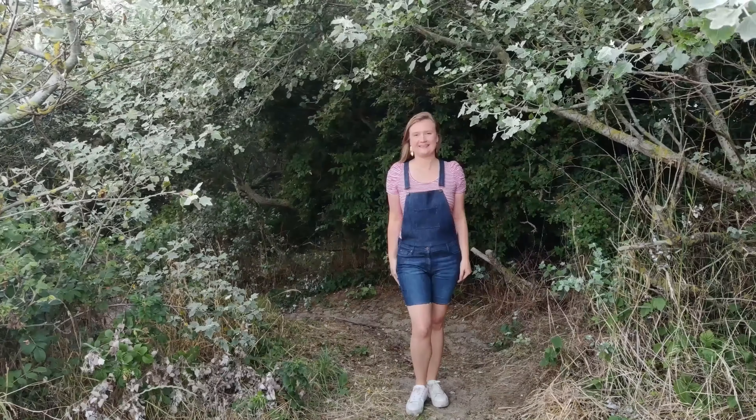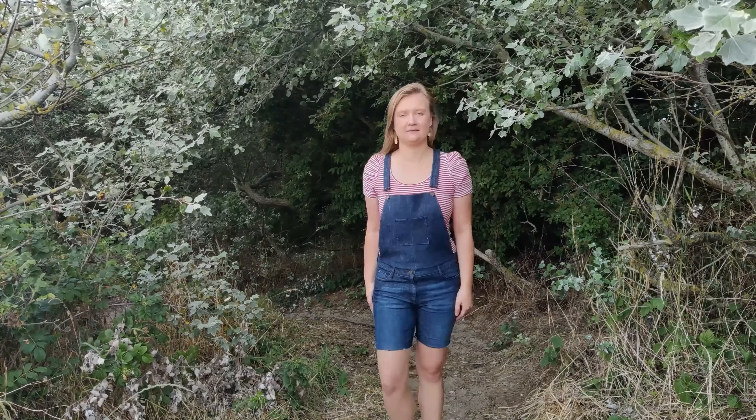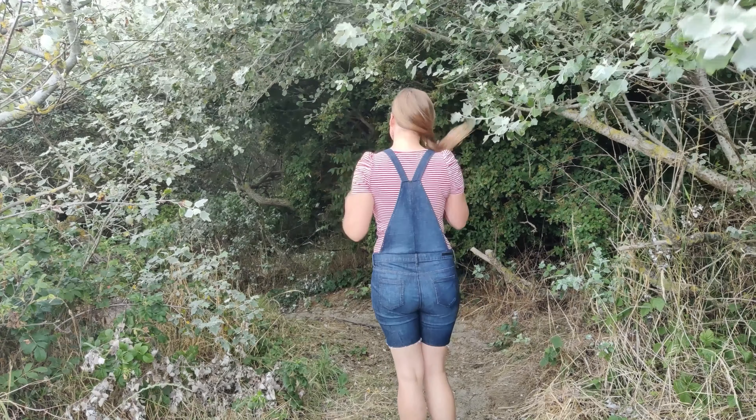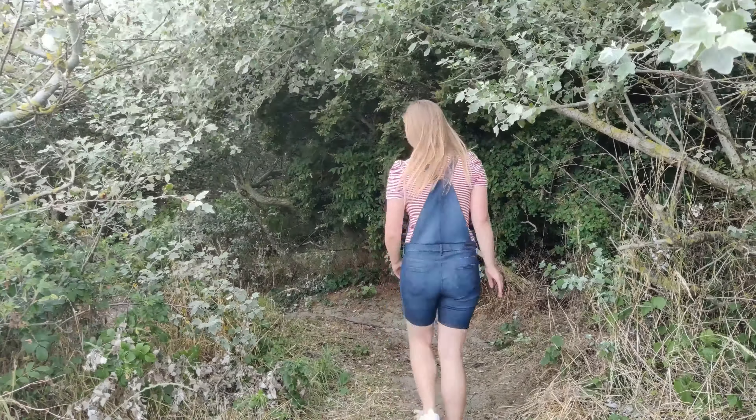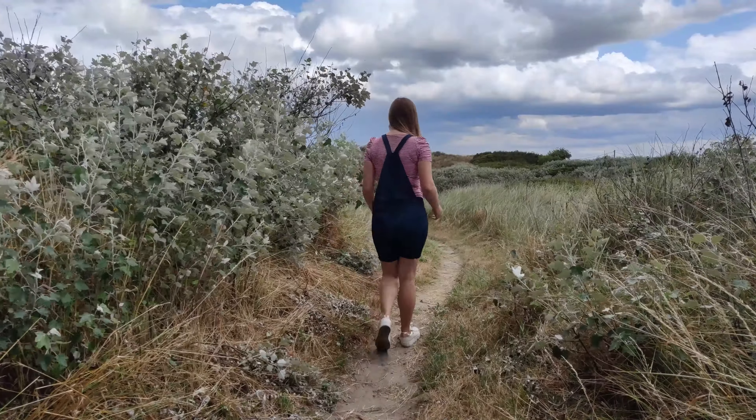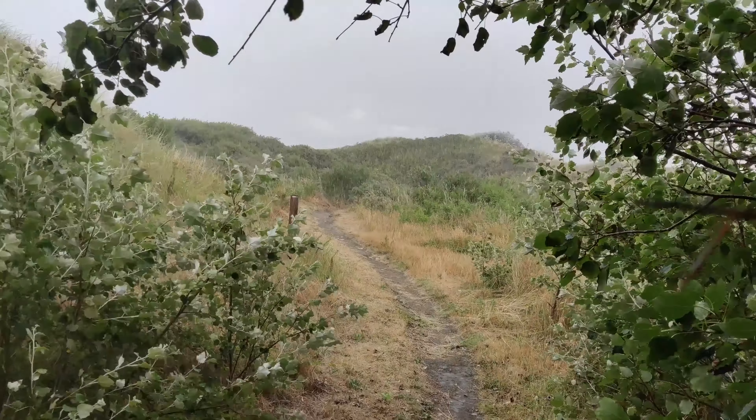Hello and welcome, or welcome back to my channel. My name is Julie and in today's sewing vlog I'm going to show you how I made this overall from an old pair of jeans. It's a short overall and I shot it in the dunes — it was very lovely until it started raining and I got wet.